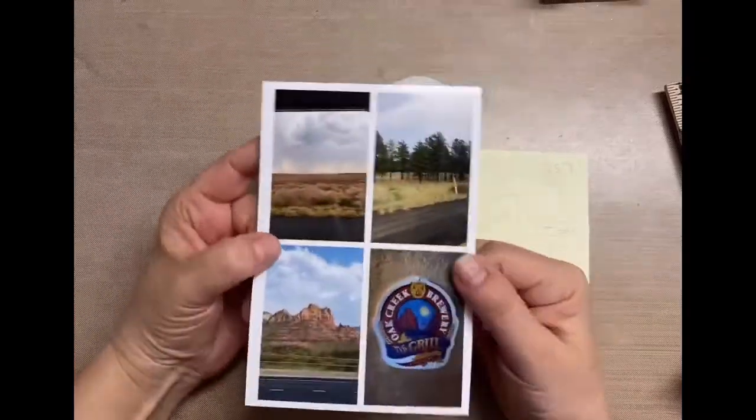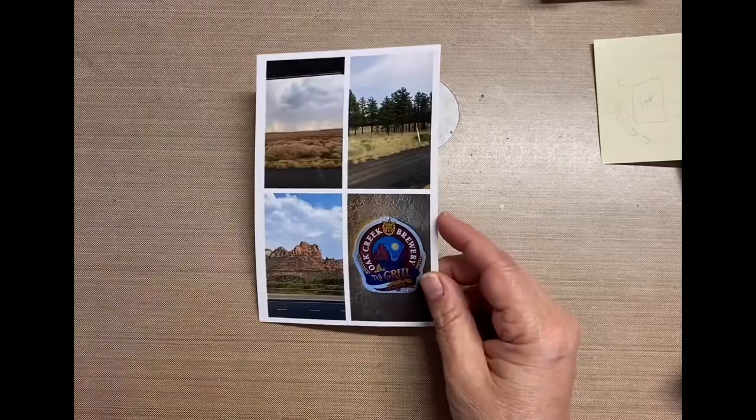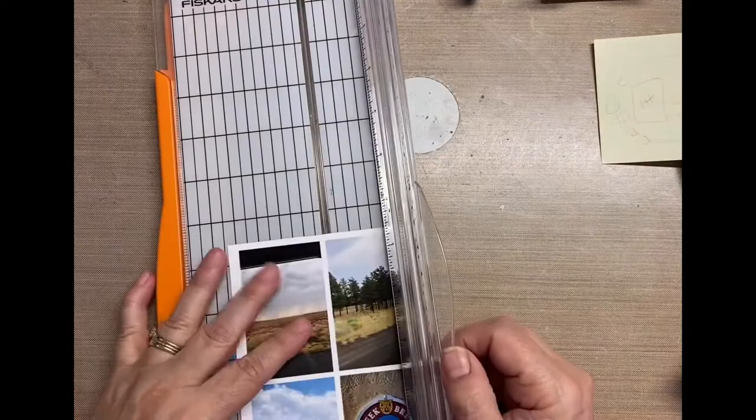Hey, it's Darlene and today I'm working on a layout. This one's a little different for me. I'm following a sketch, but you can't really tell from that post-it I'm just showing you, but there's a lot of mixed media on the sketch. I don't normally do mixed media on my layouts, which is funny because I really enjoy mixed media.